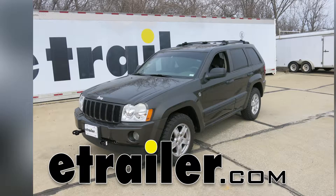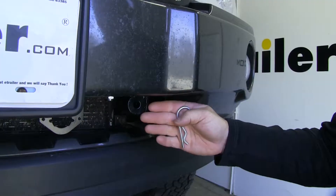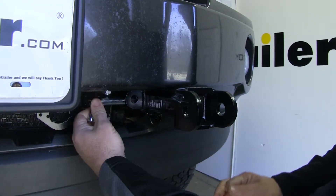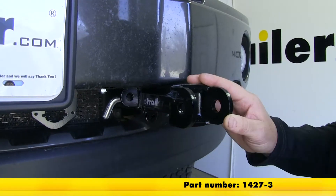Today on our 2005 Jeep Grand Cherokee, we're going to be taking a look at how to install the Roadmaster MX Base Plate Kit with removable arms, part number 1427-3.